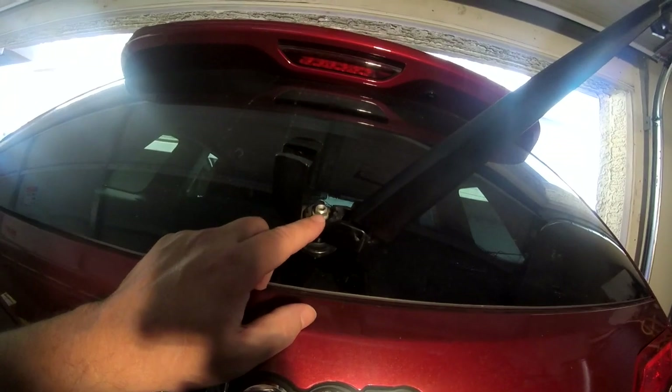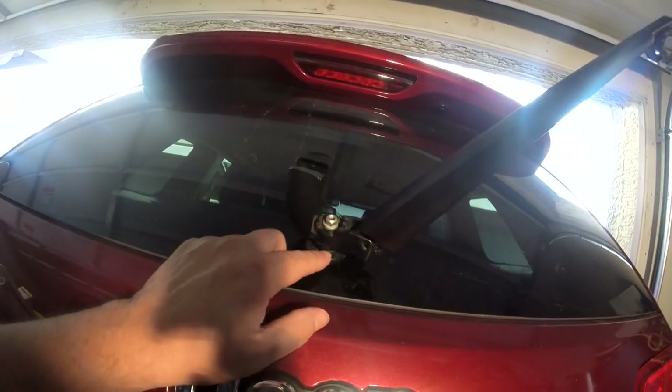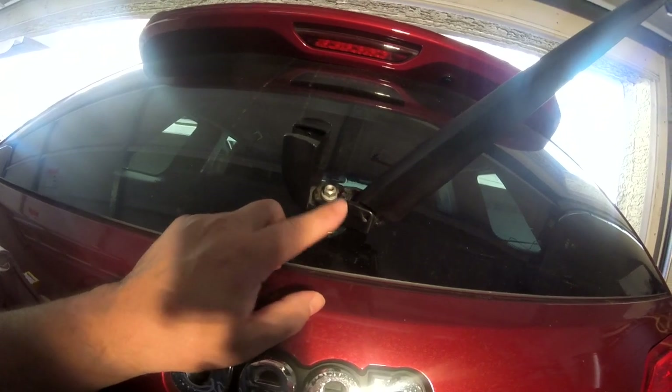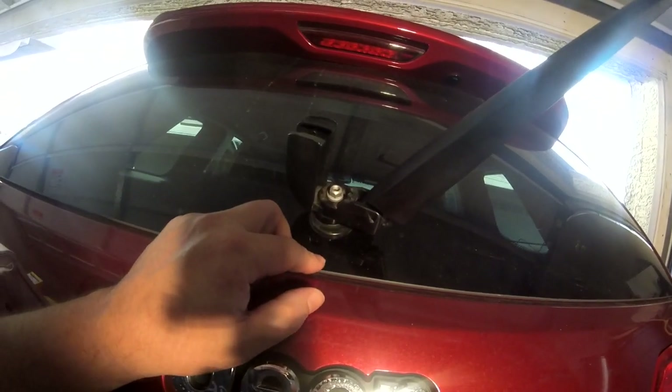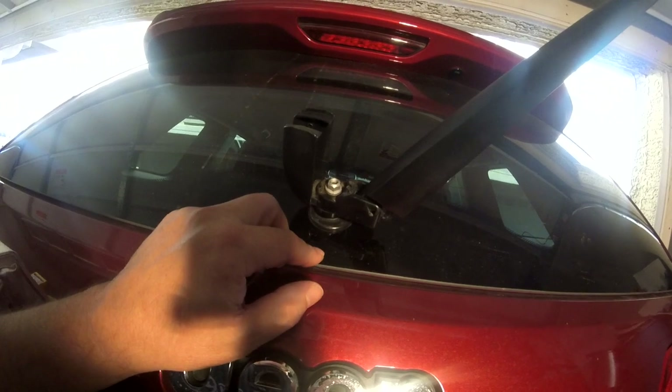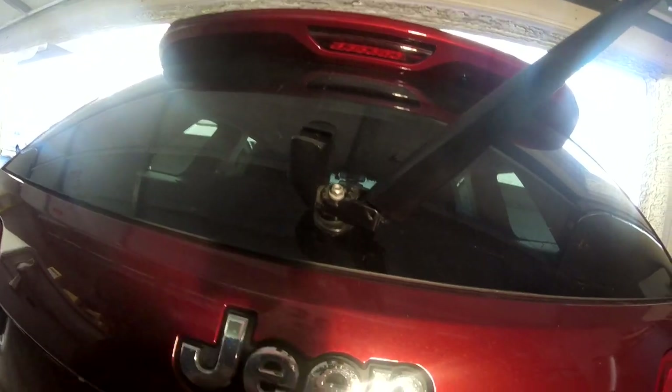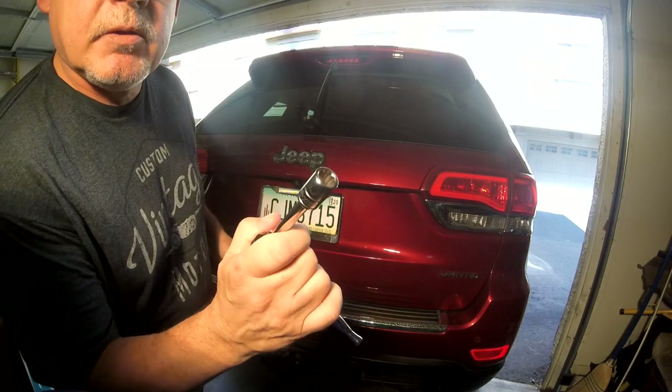It's just one nut on here, then we're going to need to pry this up. They actually do make a wiper arm puller, but we aren't going to use that. We're just going to go gently with a big flat screwdriver and just kind of pop it off here — it's a 10 millimeter.